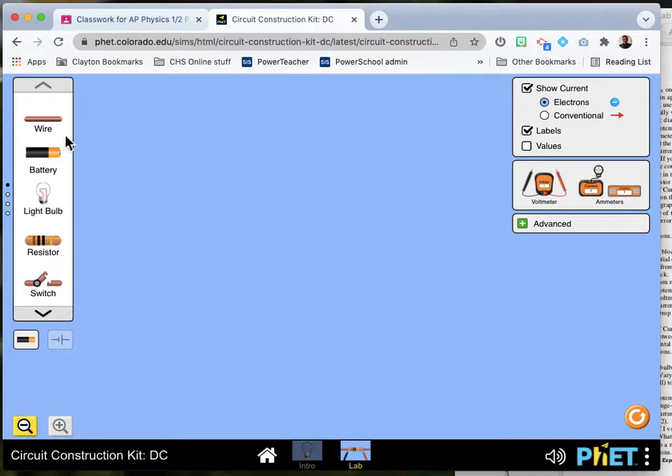If you're trying to set up a circuit here, you can see that you can drag these different parts onto your lab table. We're going to put like one cell and we can connect that with a wire to our resistor X.